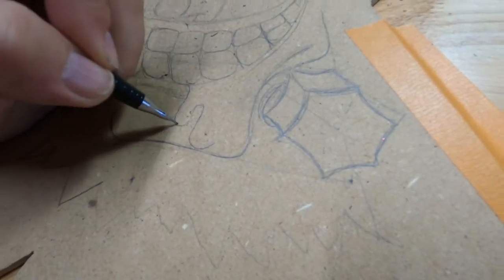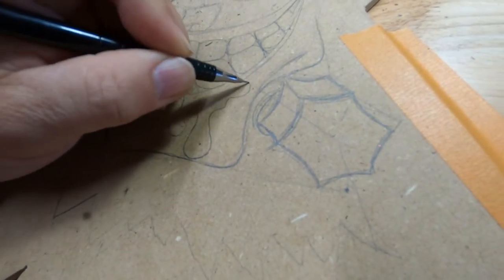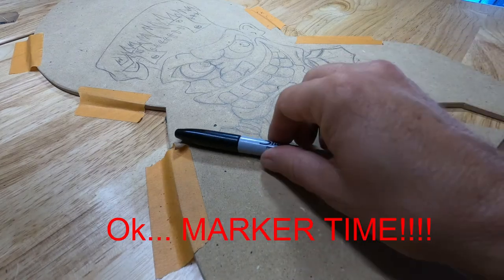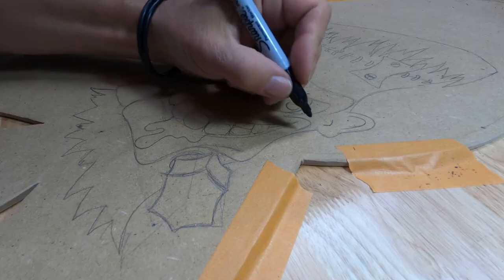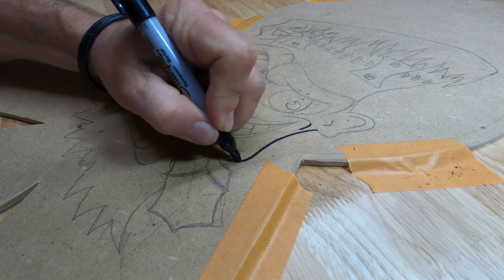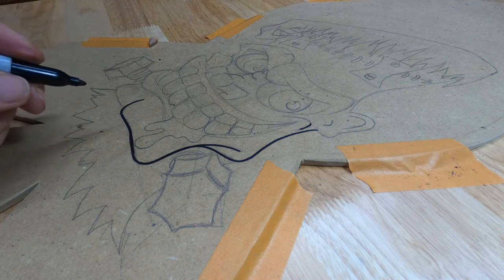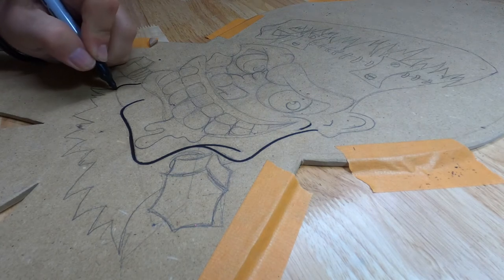He's a monster. What do monsters do? They drool. Monsters drool — it's just what monsters do. The thing about coming in with markers is, as long as you're close to the line, we're going to erase whatever is left over and it will just be marker.